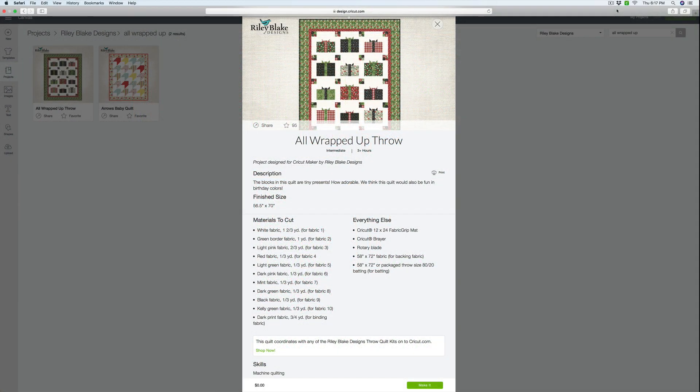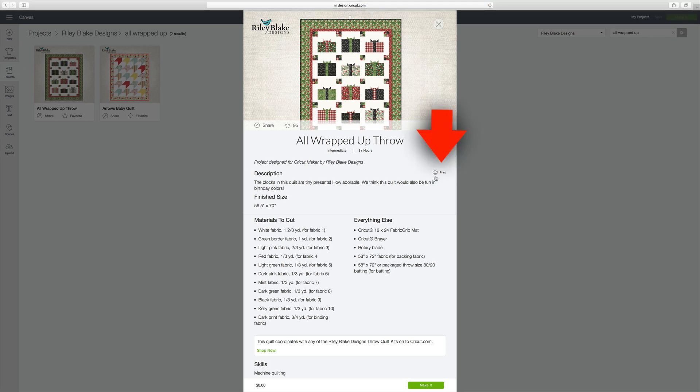We're going to start cutting out our pieces, so I just want to take a look at the project sheet to see what we need to keep in mind as we're preparing everything. If you want to make a hard copy of the project sheet you can do so right here just by selecting print.